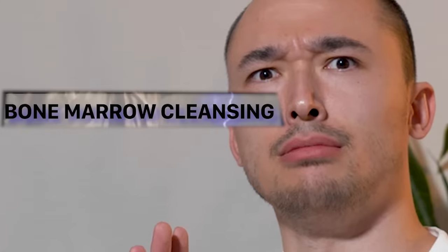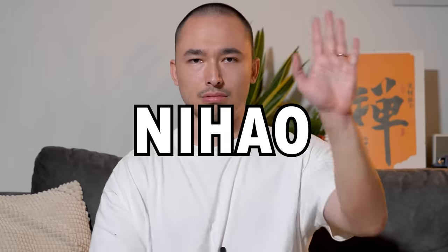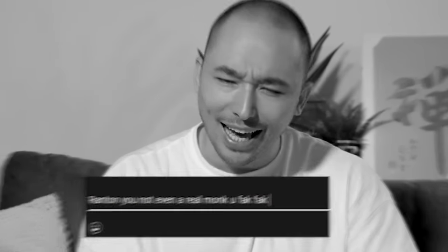Bone marrow cleanse. That's me, I'm back! I know what you're thinking, Ranton — you're not even a monk. Fuck that, I hate you! I'm a disciple.